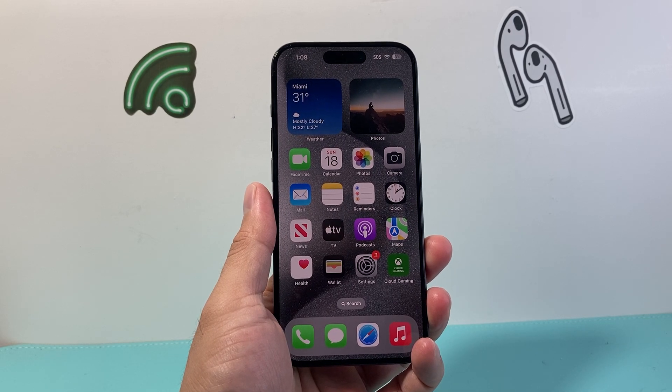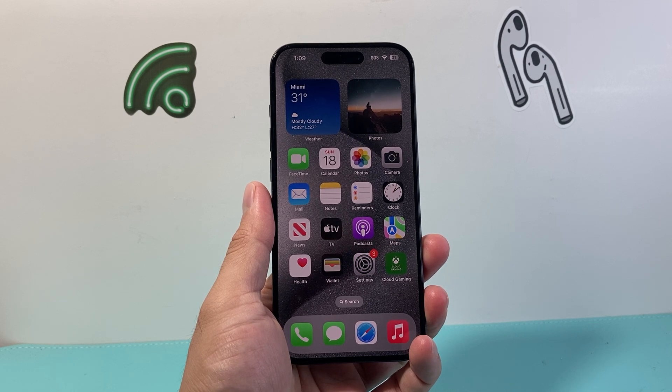Hey everyone, TechnoMenture here with a video for you guys. In today's video we're going to show you how to take a screenshot from an iPhone. So let's get started.